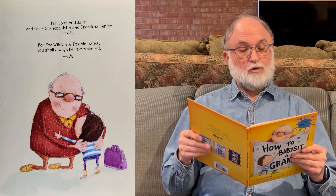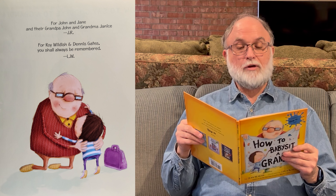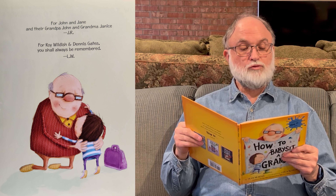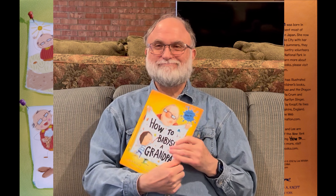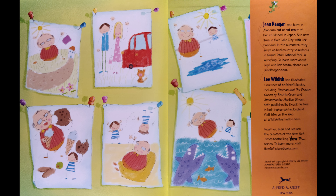And that was dedicated to Jane and John and their grandpa John and grandma Janice by the writer, and then for Roy Wildish and Dennis Gates, who shall always be remembered, by the illustrator. And that's the end. I hope you liked it. Bye. Thank you.